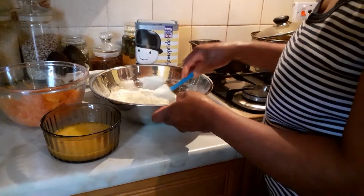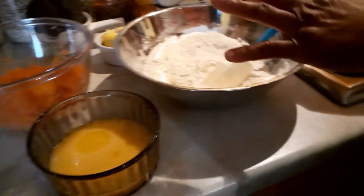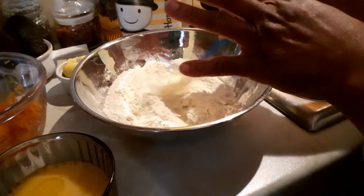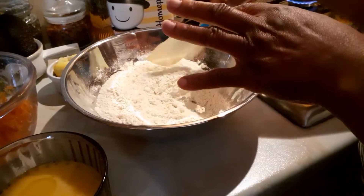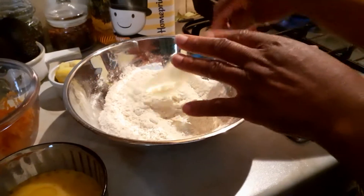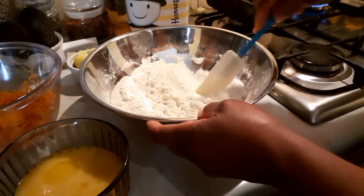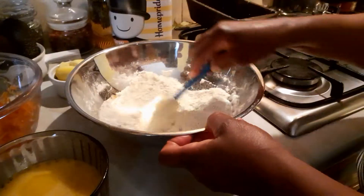Hello guys, today I'm doing carrot cake. This is the flour — some wheat flour, soya flour, almond flour, buckwheat flour, and a little bit of normal plain flour. Then baking powder and bicarbonate of soda powder.